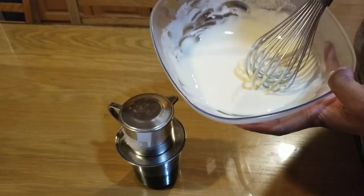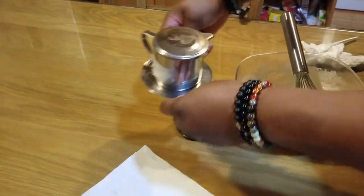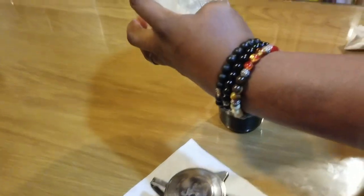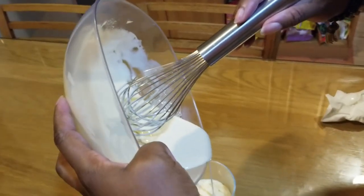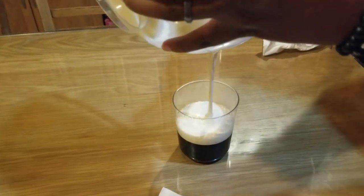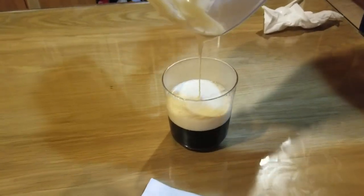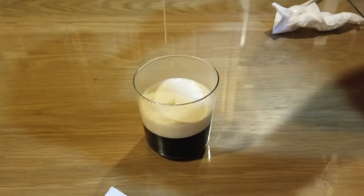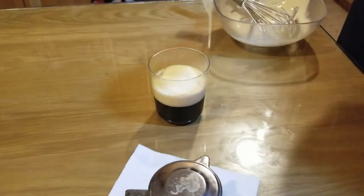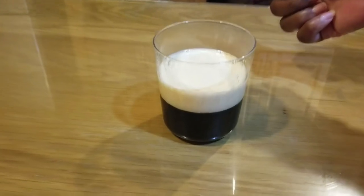That is the condensed milk and egg yolk — nothing else added. There's our coffee. I'm gonna remove the top and pour the egg mixture into the coffee. And that, young ladies and gents, is the egg coffee! You can sprinkle some cinnamon on top if you want to, but that is the completed drink.